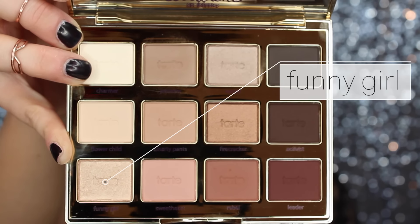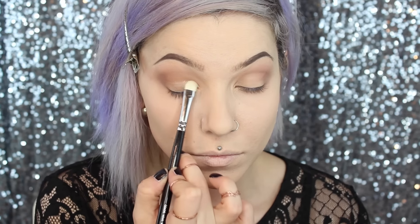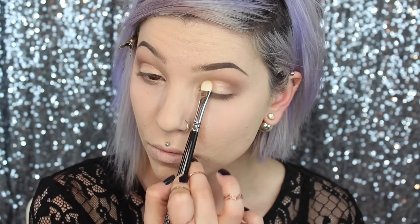Now I'm just going back in with my crease color and applying that to my bottom lash line to smoke it out a little bit. I hate when the bottom lash line is bare, so I made sure it was not.